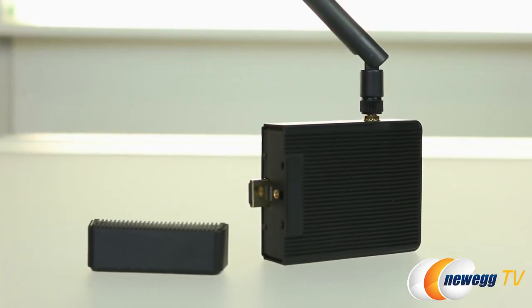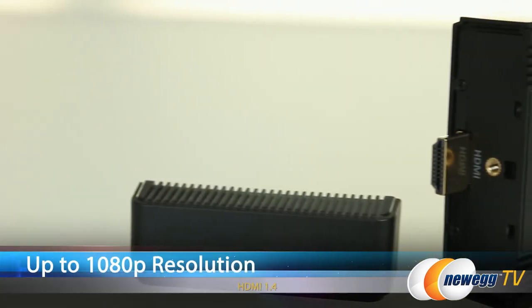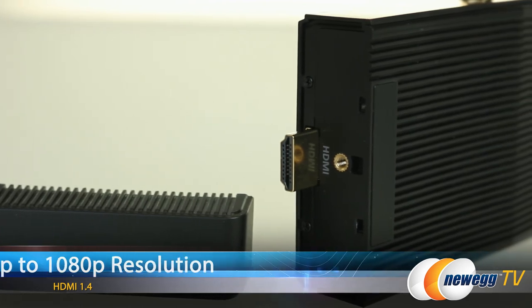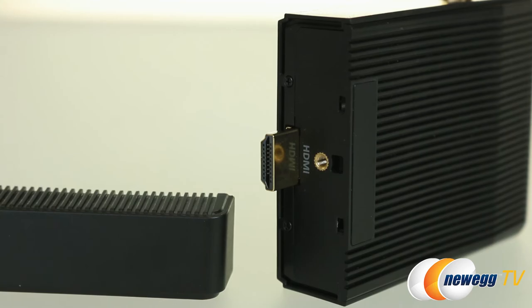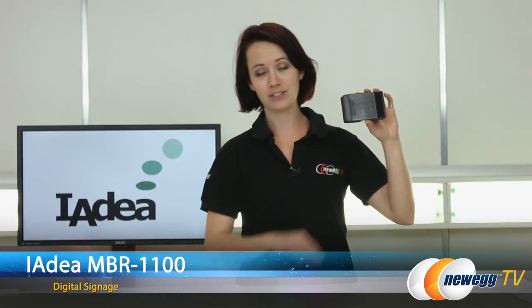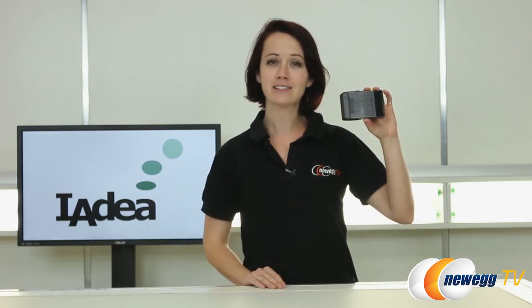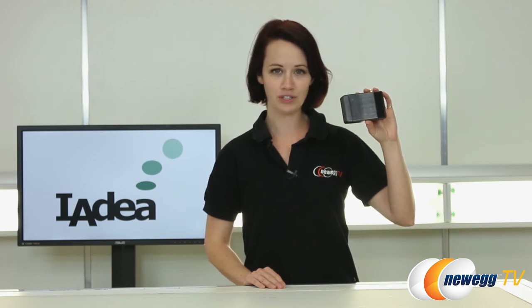On this side they've included a really nice cover to go over the HDMI out. The HDMI is 1.4, which is going to give you full 1080p HD resolution whether you're connected wirelessly or over Ethernet. Thank you for joining me for this overview of the IDEA MBR 1100 digital signage device. If you liked this video or found it helpful, please like it and subscribe to our various YouTube channels. Until next time, I'm Jennifer and thank you for watching Newegg TV.